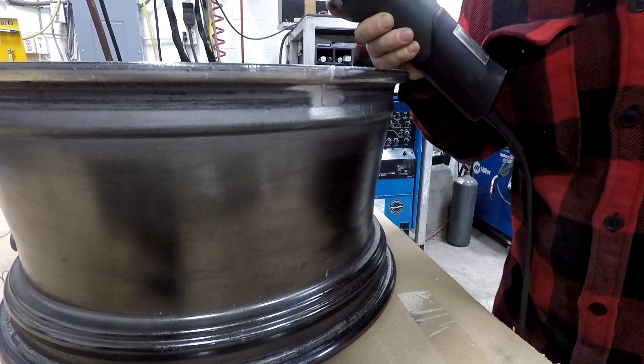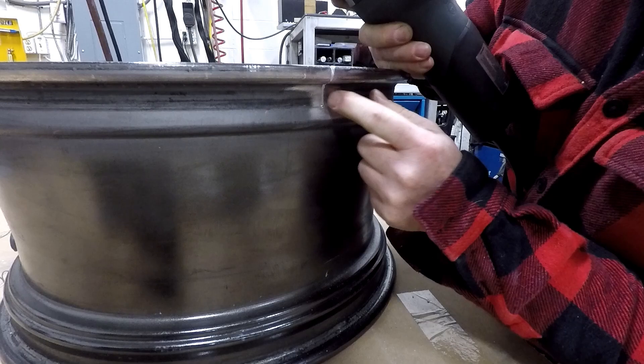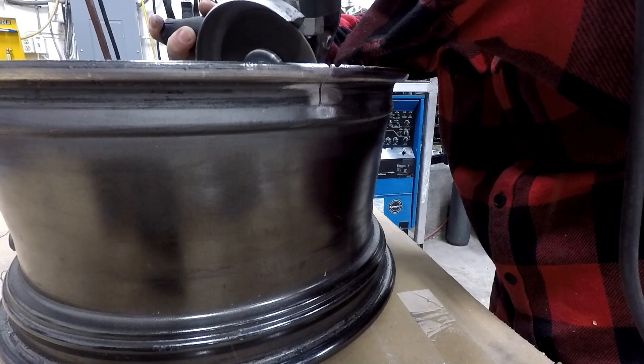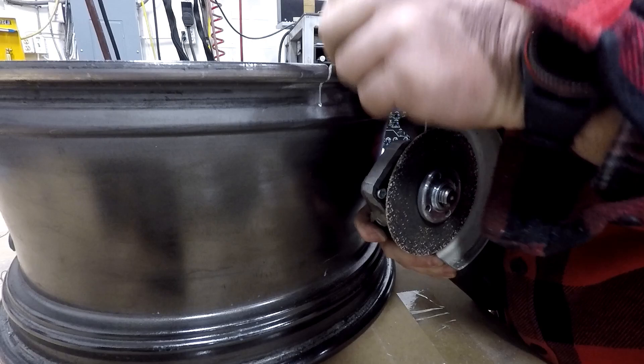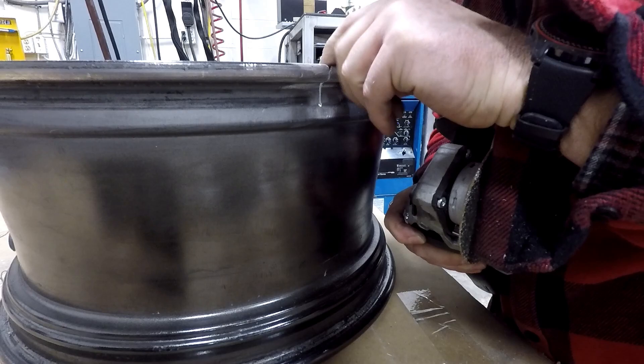I like to take a 4.5-inch cut-off saw and just make a slit right down to your crack. It's really hard to get into these contours with anything else. Then I'll go back and try to V this out so my weld gets penetrated deep down in it. The edge of this, because it's so thin, works pretty well for putting a taper on there so you can actually penetrate your weld down and get your filler material in there. The hardest part is right where this lip is because you really can't get anything in there.